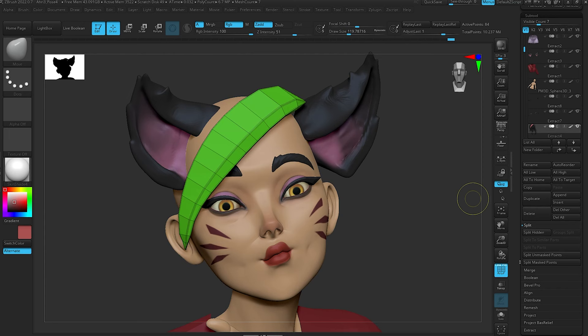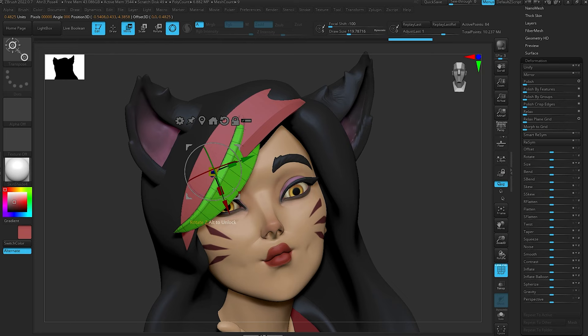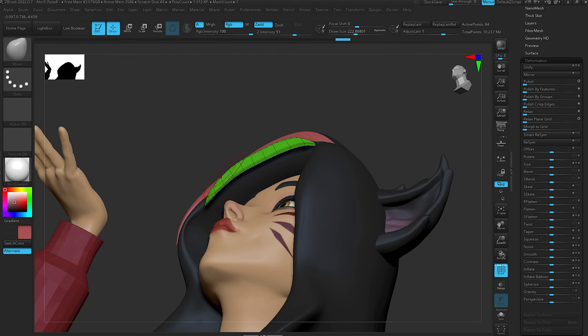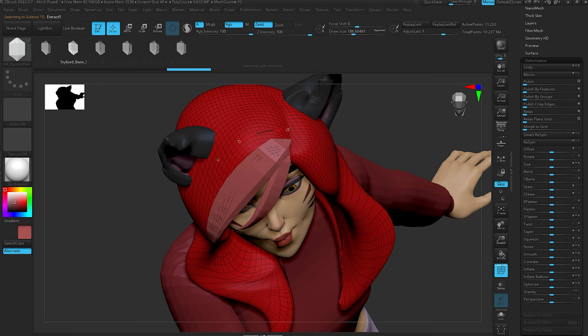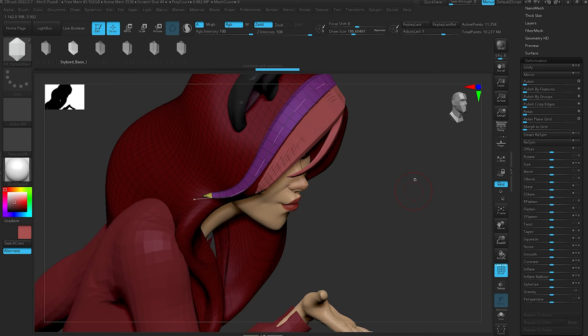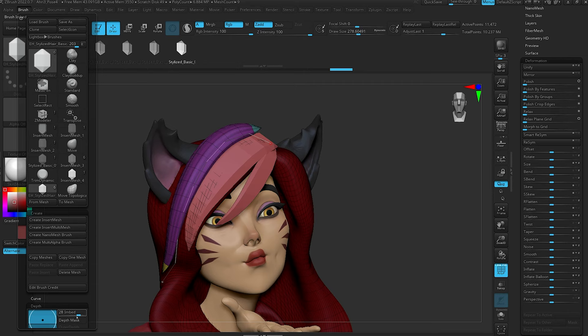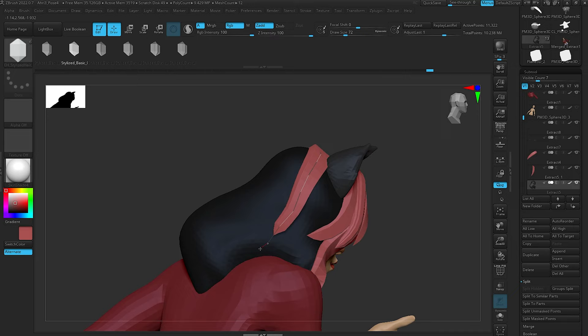If you're keeping the new geometry as part of your reference mesh sub-tool, you can use masking to isolate and then use the Move tool to push things around after placing the curve. You can also use the Move Topological brush, which isolates your movement to just the geometry you're selecting and not other geometry in the same sub-tool. Don't worry about getting your stroke absolutely perfect — you can go in and edit that geometry as you would any other piece in ZBrush after the fact.